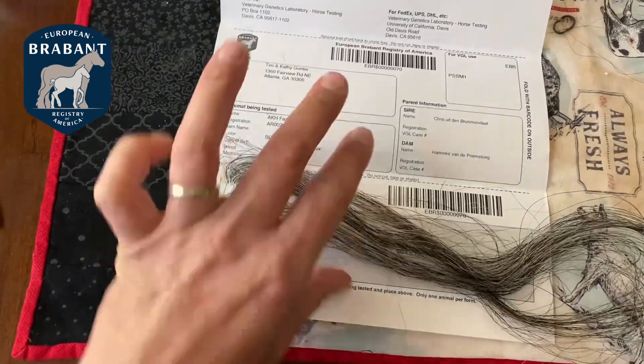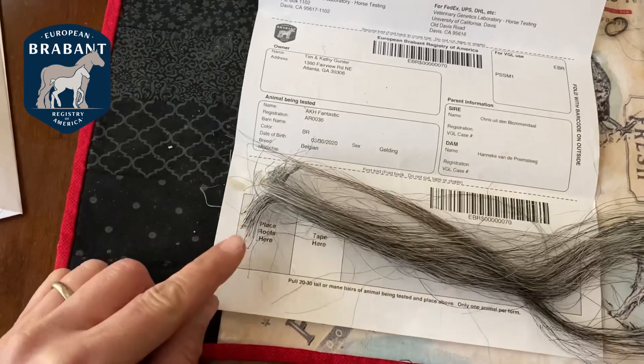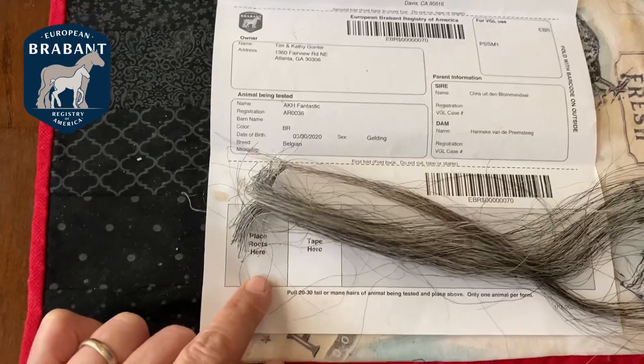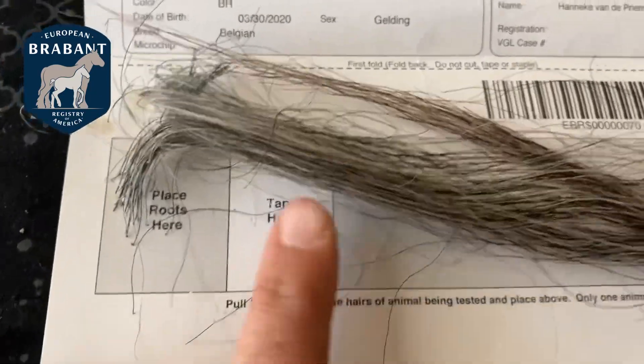So you've pulled your mane, and you're going to look for where the hair bulbs are — that's where the DNA actually is. You're going to place the roots right there and apply your tape here.